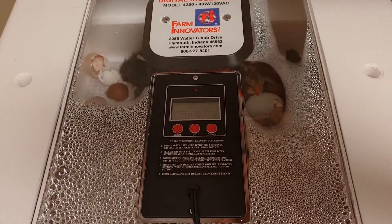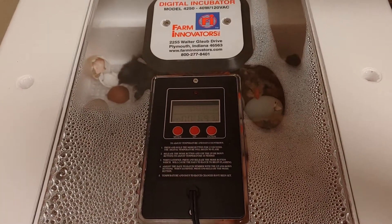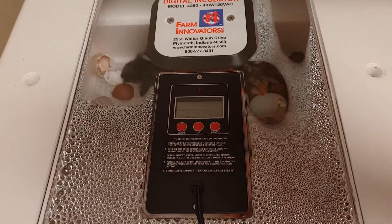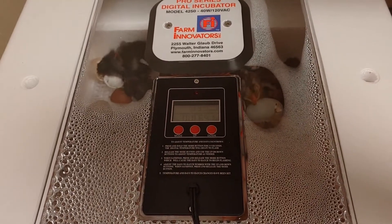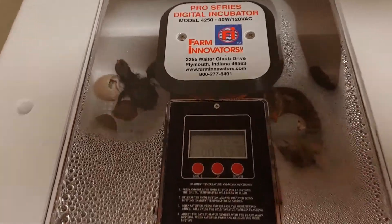You can help them get out — I will link a video and put a card here so you can see how we've helped other chicks out in the past. But you don't want to have to do that. There's a cascade of interventions that becomes necessary if you have to open it up during lockdown. Lockdown is called lockdown because you're supposed to lock it down.